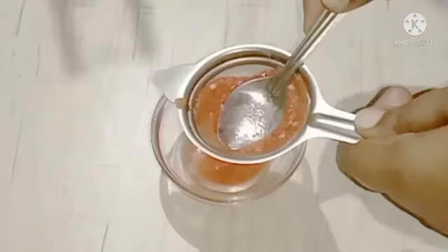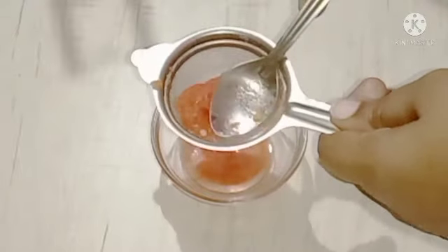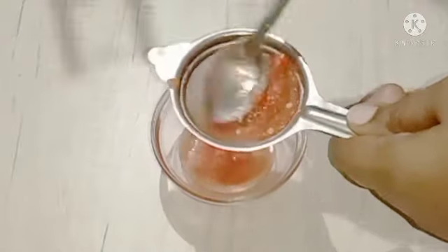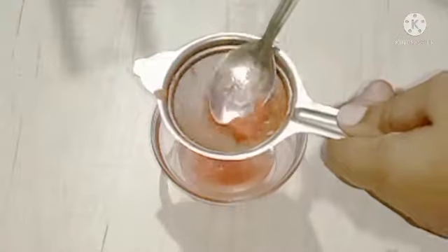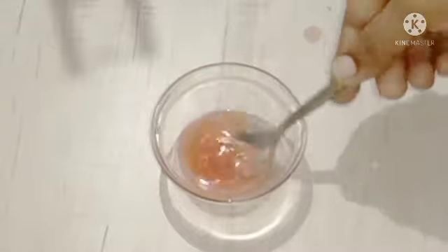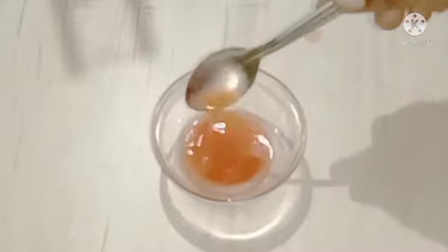If you want to remove the tomato honey, you can use the tomato honey. You can use vitamin C to help you with your skin. If you want to remove the tomato honey, you can use water to help you with your skin. You can use a liter with 4 tablespoons of tomato honey.